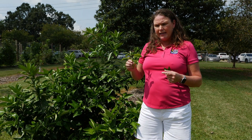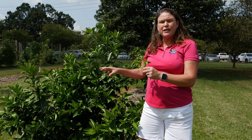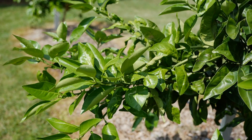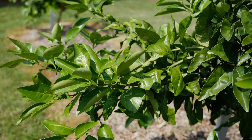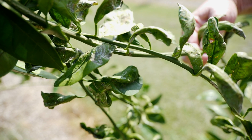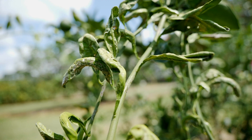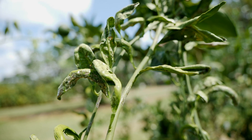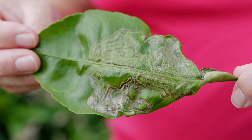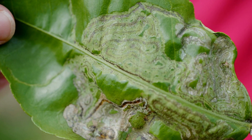You'll notice it mostly when the citrus trees put out a new flush of new foliage growth. This is the tender part of the plant and it's a light green color. You'll notice that your leaves are curling — that is the telltale sign of leaf miners. And as they get in the leaves, they create a little trail that they leave behind, as you can see here on this older leaf.